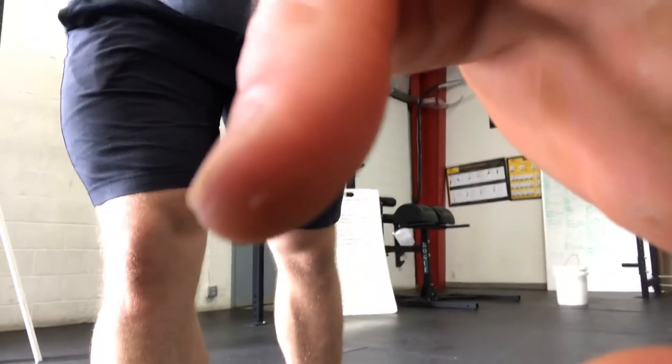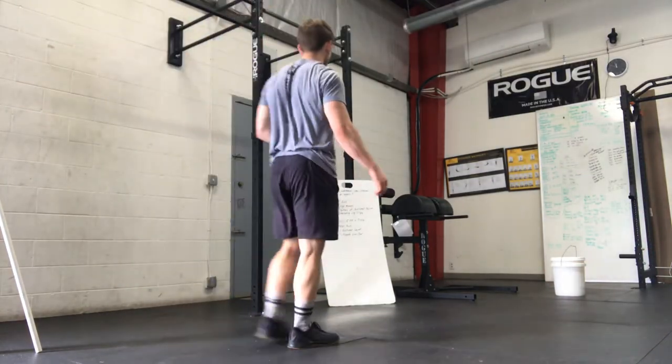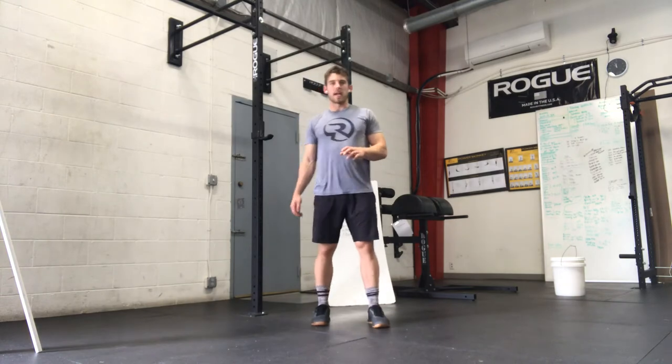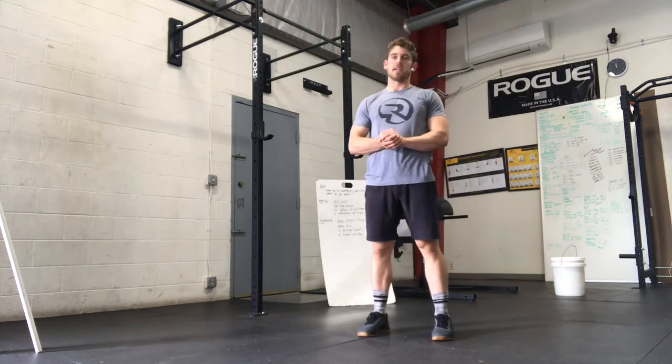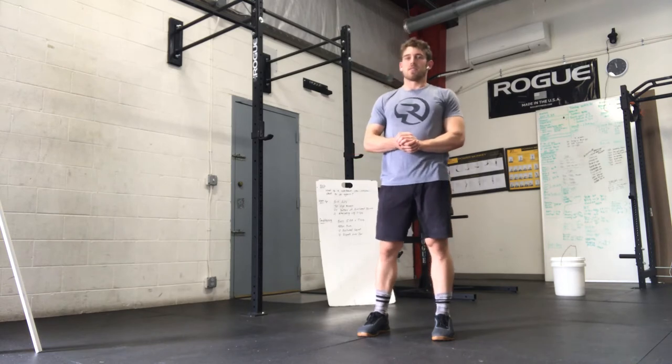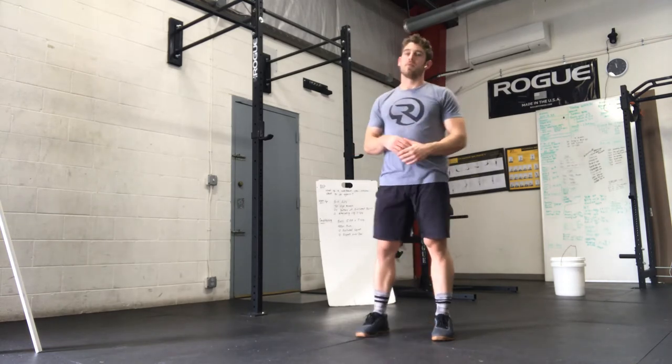The run ideally is taking about two minutes, maybe less. But if you're going to take more than about two and a half minutes, that's about the threshold — we want to cut the distance down so that we're not eating up too much time, because we do want some rest before the next round.